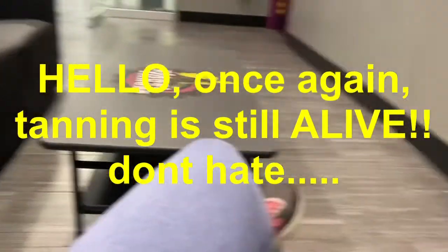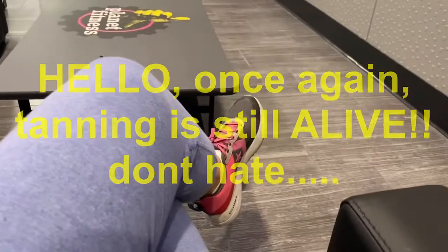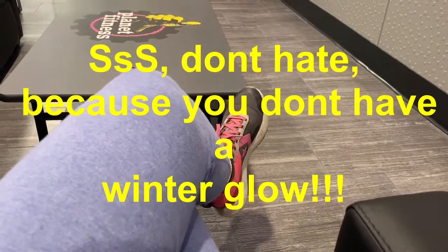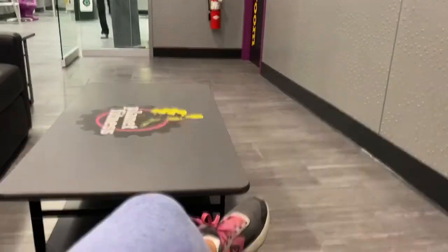Just a little FYI — tanning is not dead. I'm here waiting in line for a tanning bed. It helps with the mood.